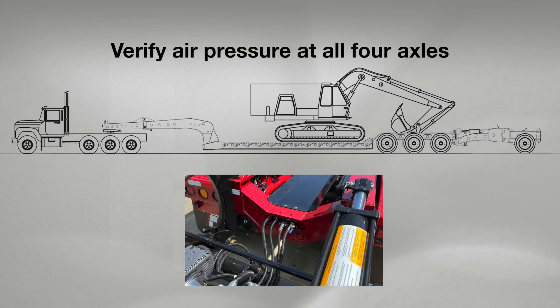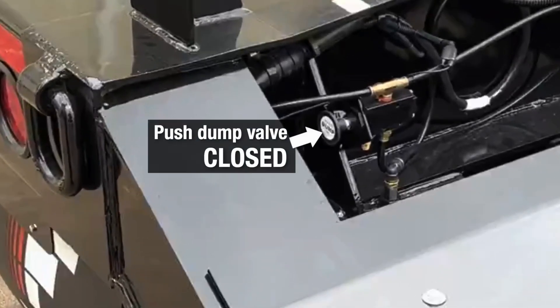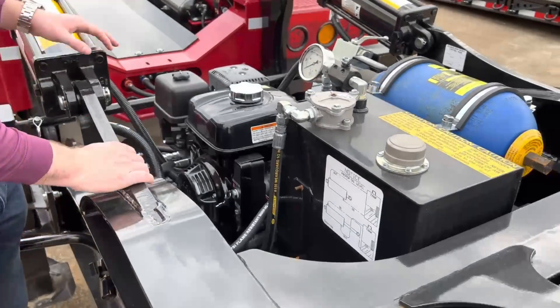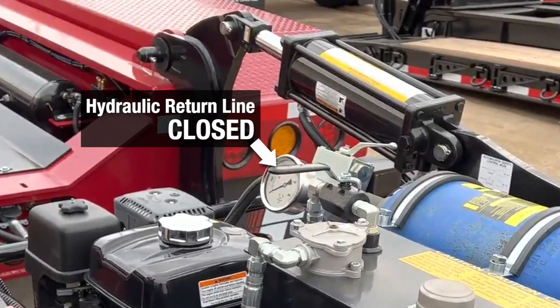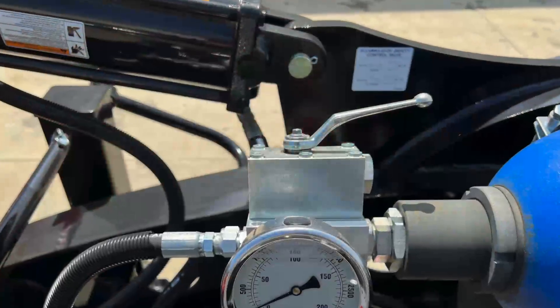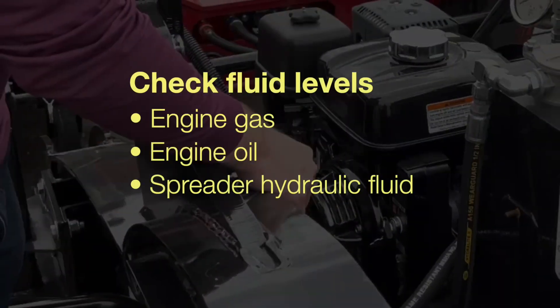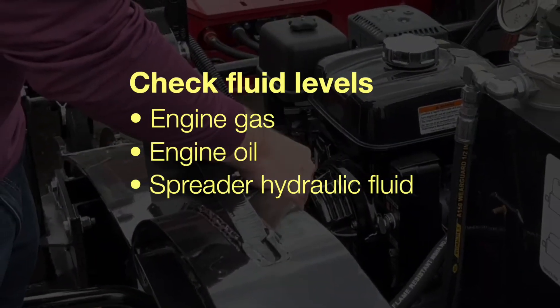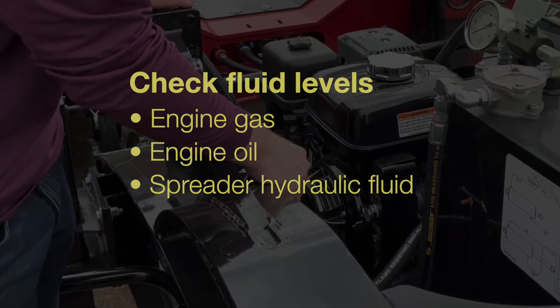First, verify that air is going to all four axles, then push the dump valve on the fourth axle to the closed position. Make sure that the hydraulic return line valve is in the closed position. Make sure the accumulator safety control valve is in the open position. Check all fluid levels, including the gas and engine oil and the spreader motor, plus the hydraulic fluid reservoir tank for the EQ1 Spreader.